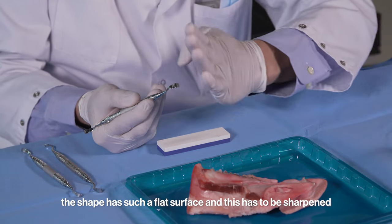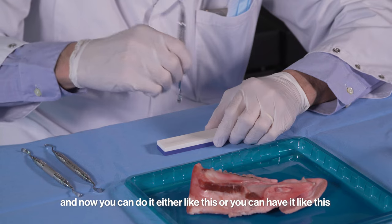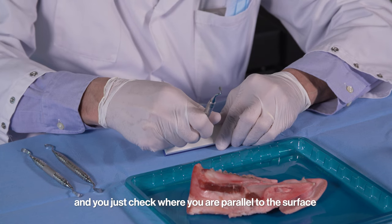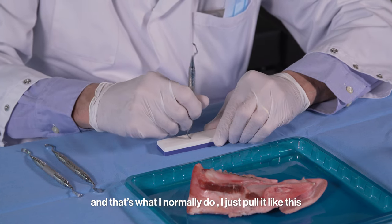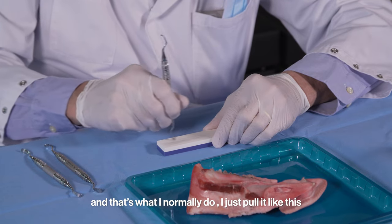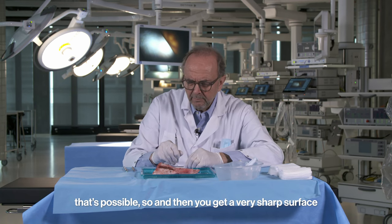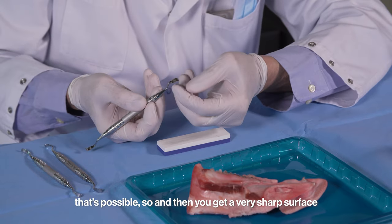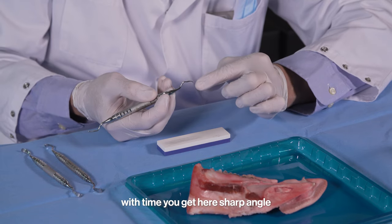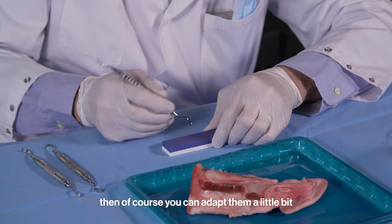The shape has a flat surface and this has to be sharpened. You can do it either like this, or you can hold it like this and just check where you are parallel to the surface. Normally I just pull it like this. You can also use some liquid — that's possible. Then you get a very sharp surface. If over time the edges become rounded, you can adapt them a little bit.